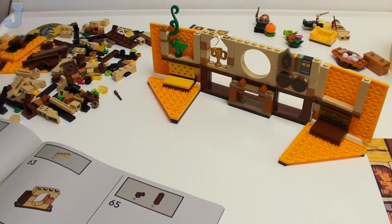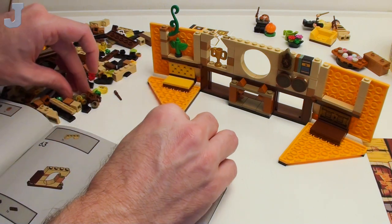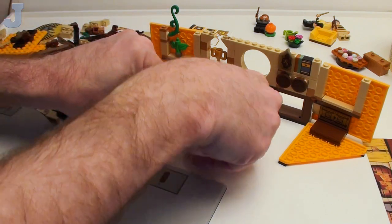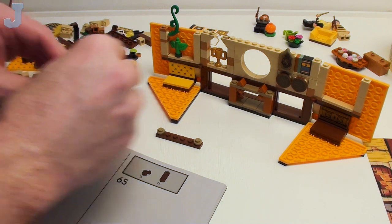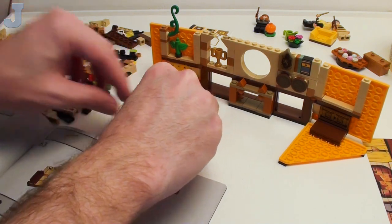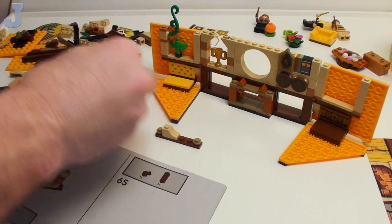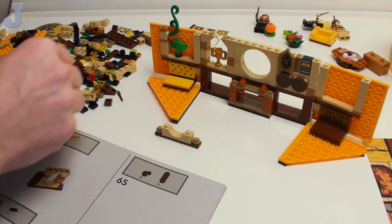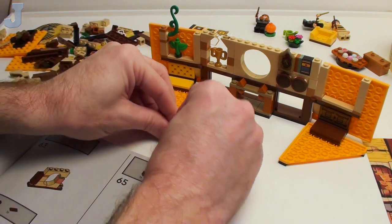Every time you open up a new bag, it's just slow at building — you just have to plow through the parts. Pretty soon the pile gets smaller and you get faster at building. Just like the bathroom tutorials you guys see on my main channel — those are actually from real bathrooms that I have seen.